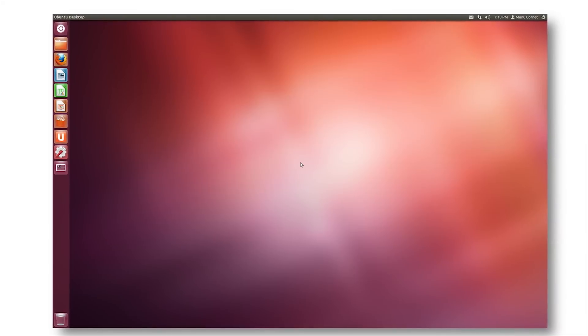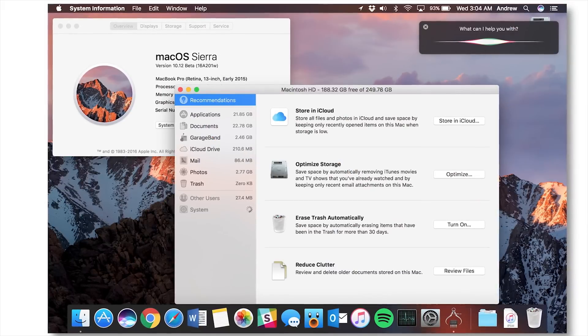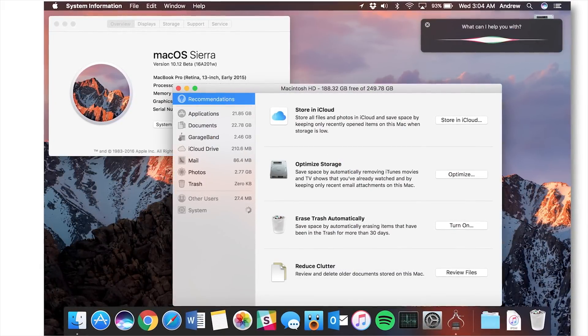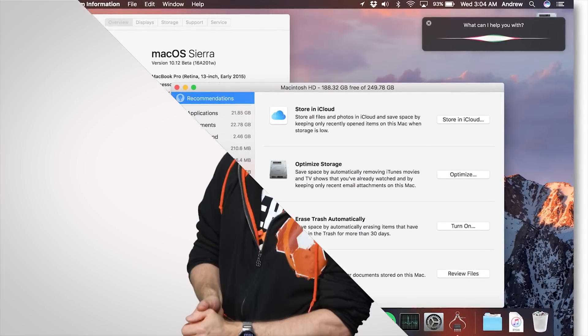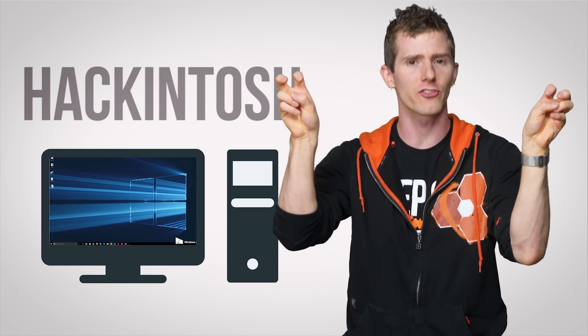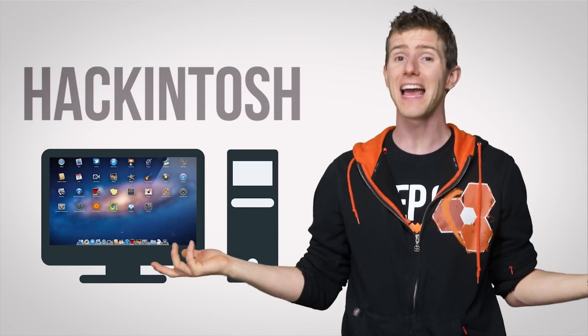Well, you could choose one of a number of free Linux distributions, as we discussed in this episode, but some people find themselves irresistibly drawn to the interface of macOS, just not to the high price tag. Apple says tough luck to you, bud. But fear not — a community has popped up around building Hackintoshes, PCs that run macOS on non-Apple hardware.